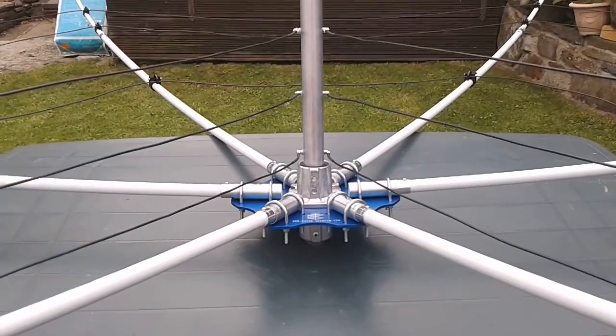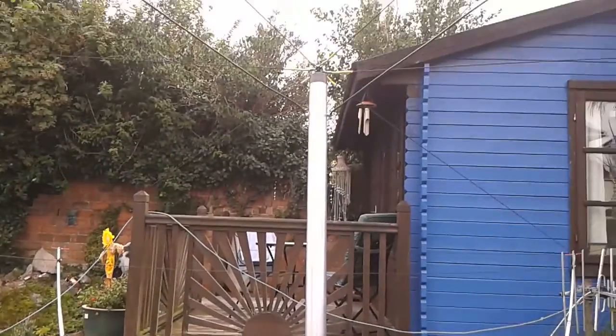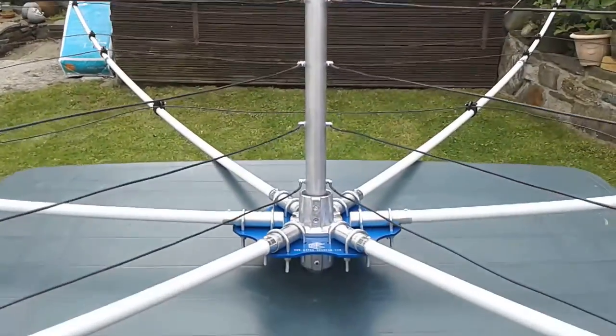Welcome back. We've just installed all the wire elements: 20, 17, 15, 12, 10, and 6 metres.